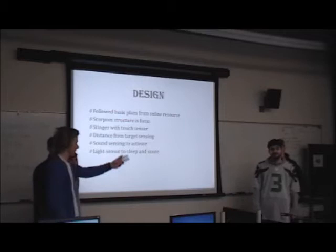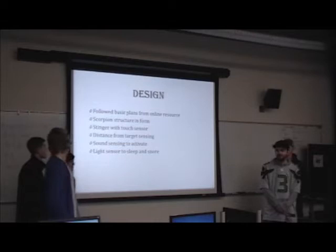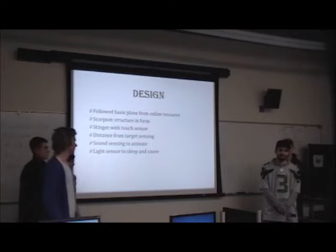So for the design, Blake already said a lot about that. We basically followed the basic plans and made a scorpion because we like scorpions. Someone called for wheels, but he kind of disagreed — yeah, he got shot down fast.